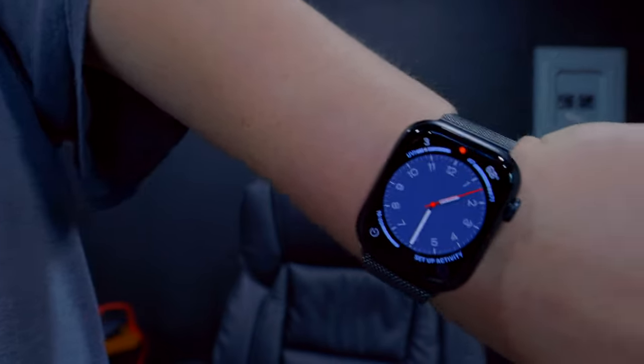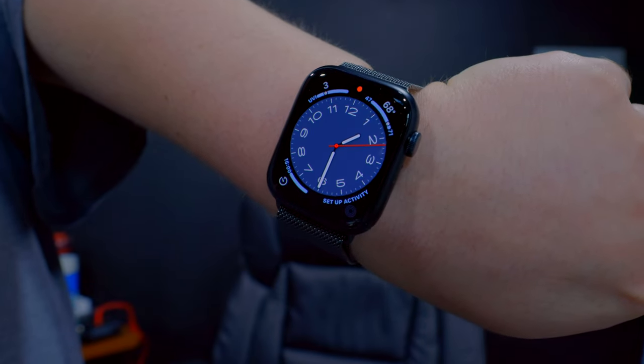Always-on display. Get to know your Apple Watch. What's new in watchOS — okay. That's the default face that I have. I'm going to change the face, I'm going to add a face.